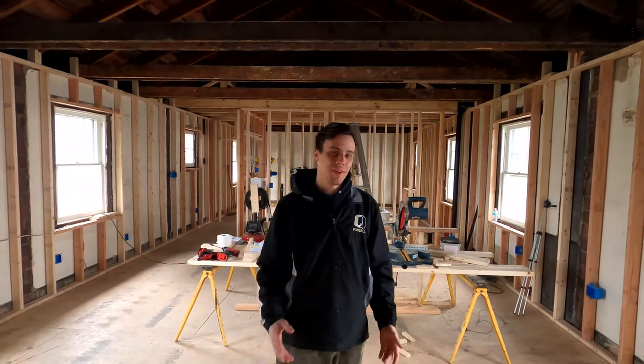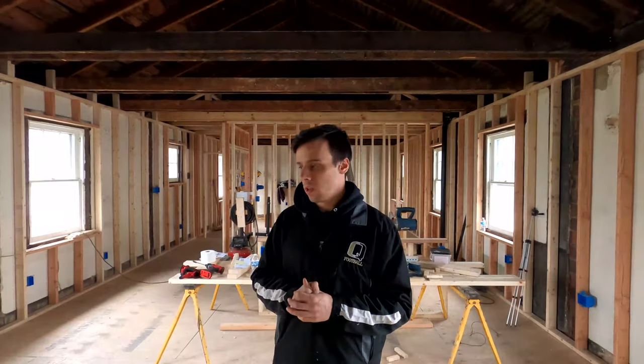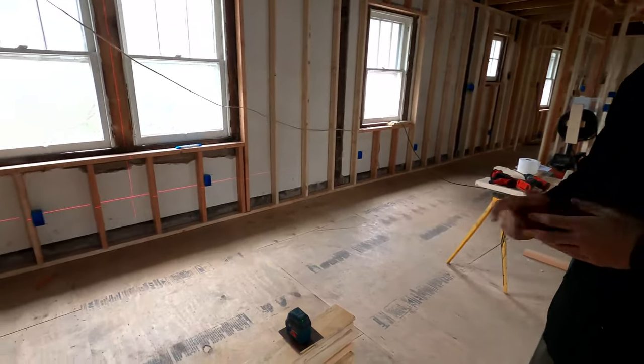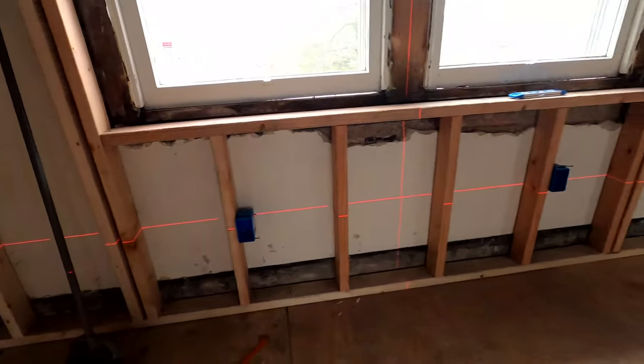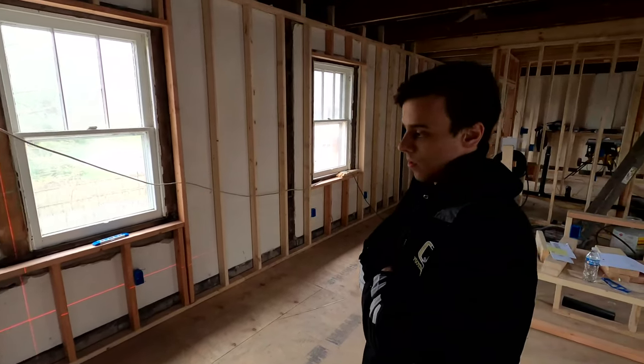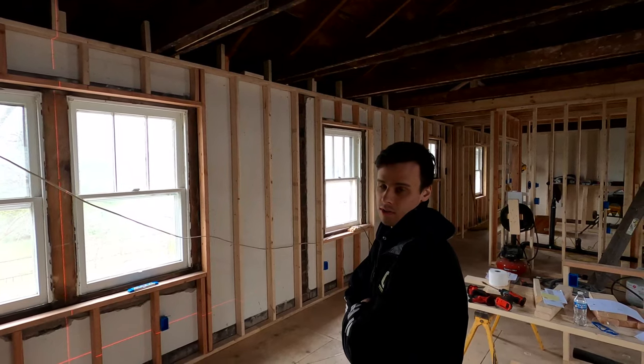What's up YouTube, welcome back. As you saw in the last video, we got all our walls basically framed up completely — all our framing is basically done. In this video we've got a lot going on, a lot of electrical to run. We've set our laser over here; we're going to set all our boxes equal to that first box. The homeowner came and approved every box and all the light switches, so we're ready to start wiring.